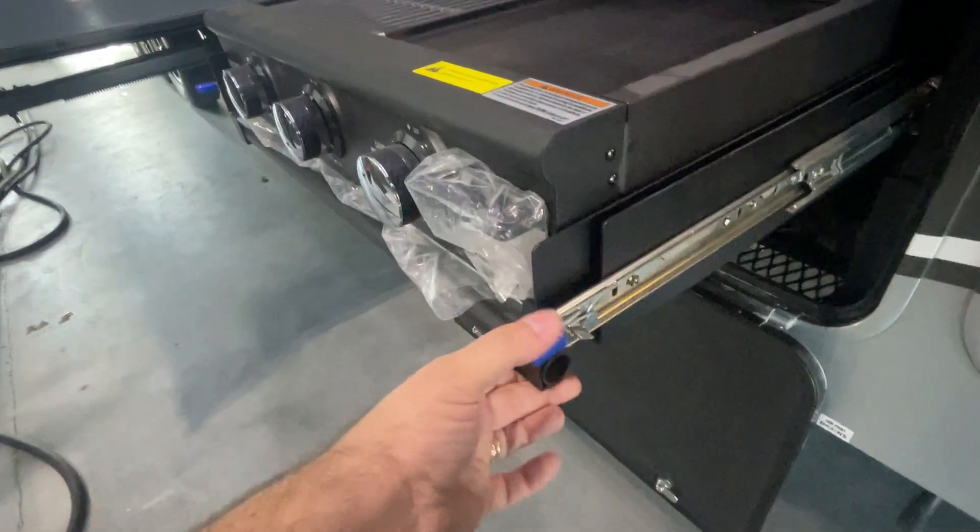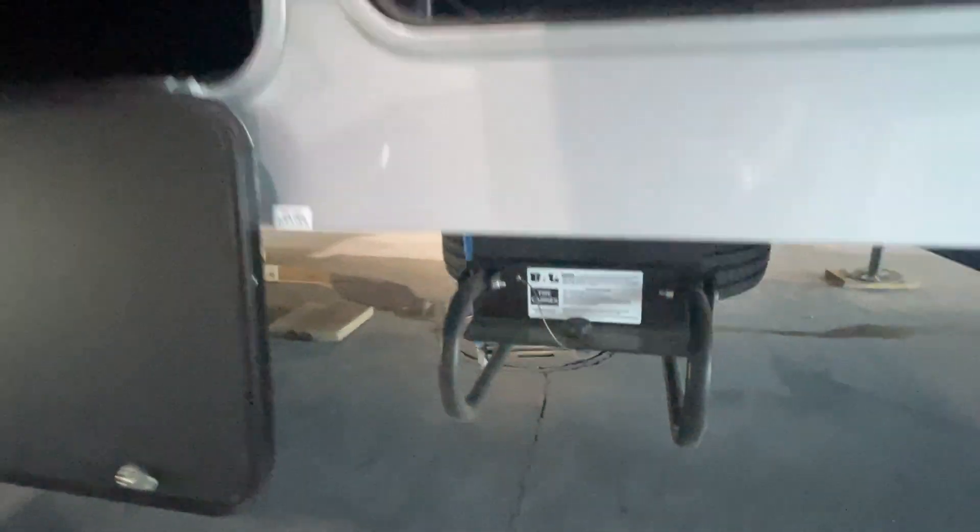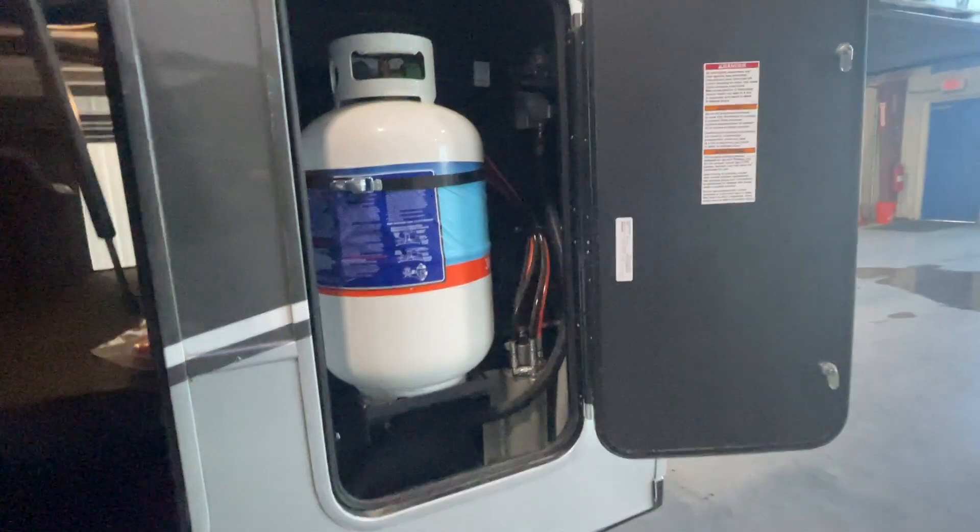The exterior stove — simply depress these and that'll pull right out, and there's a quick connect gas line right below that. For the spare tire right there, unscrew that pin and it'll come sliding out. Motion sensor lights are activated there.